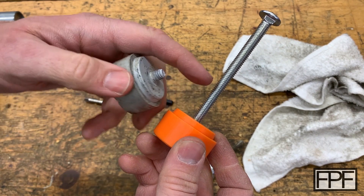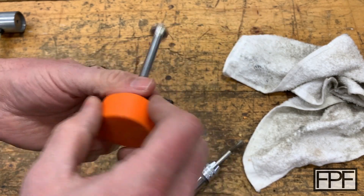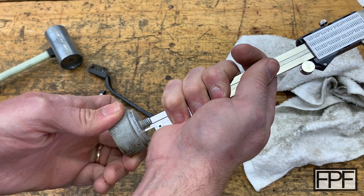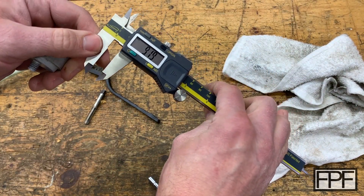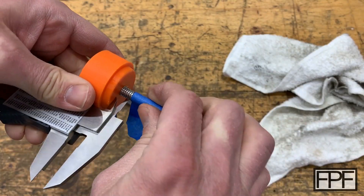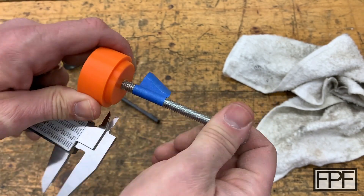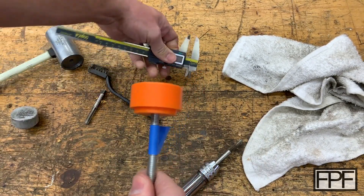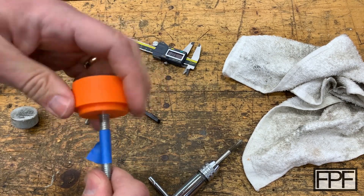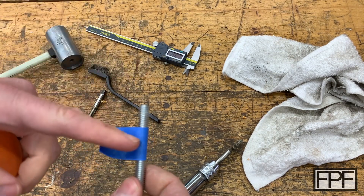Let's get the calipers and figure out how much we need exposed, then put a piece of blue tape on here to mark the spot to cut. 9.19 millimeters — so we'll go 9 millimeters. I'll put the blue tape on and unthread this, then go over to the bandsaw and make a cut right there at the blue tape.